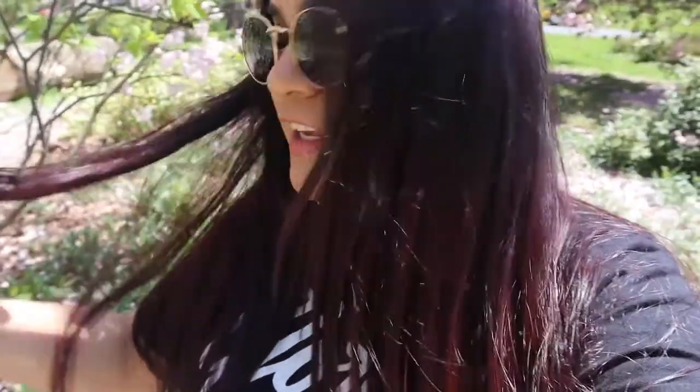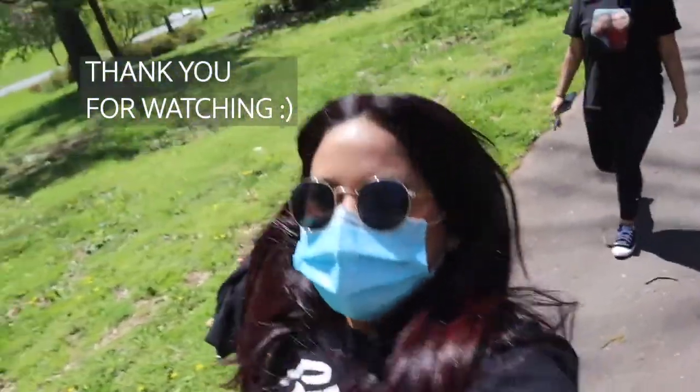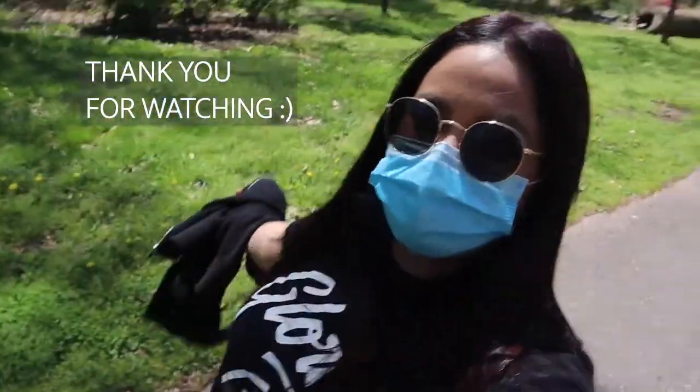Thank you for watching, don't forget to like, comment, and subscribe. I hope you guys like how my hair came out — it looks super nice, something new. It looks red. It's not red, it's violet, soft violet. Thank you, bye!